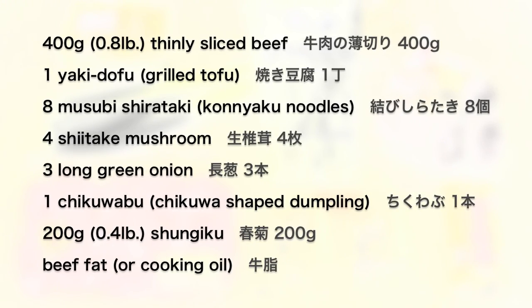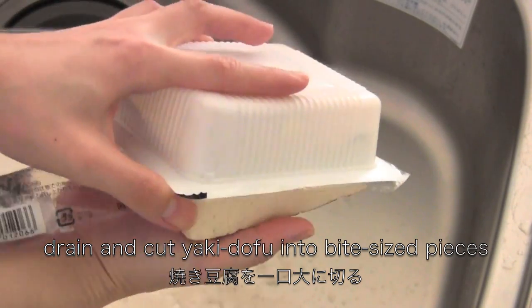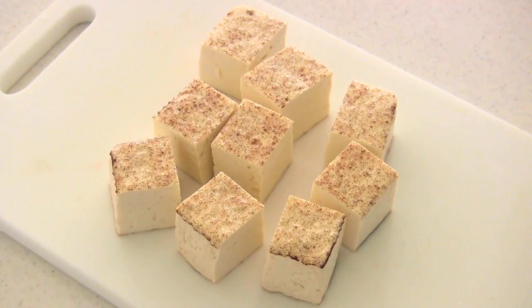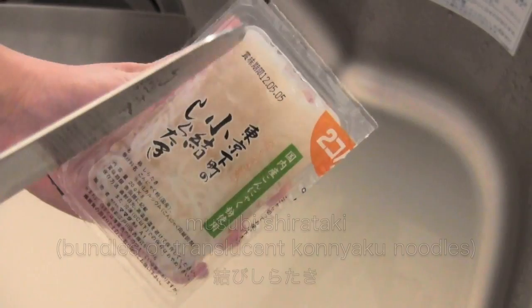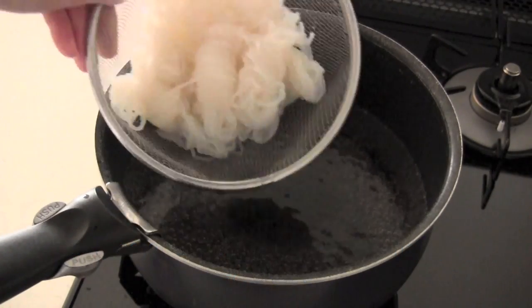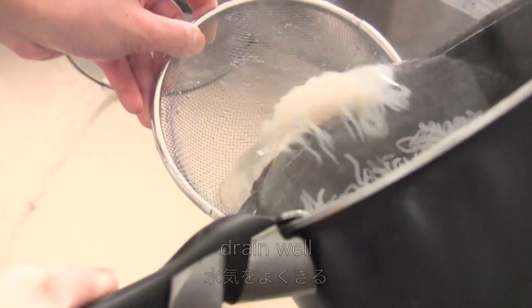Here are the meats and vegetables I'm going to use. Drain and cut yaki dofu into bite-sized pieces. Chikwabu is chikwa-shaped dumplings — cut it diagonally. Musubi shirataki is bundles of translucent konnyaku noodles. Drain the water and boil for 2 to 3 minutes to remove the dirt, then drain well.